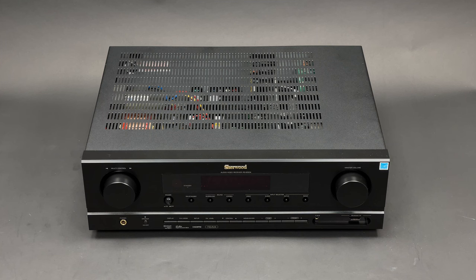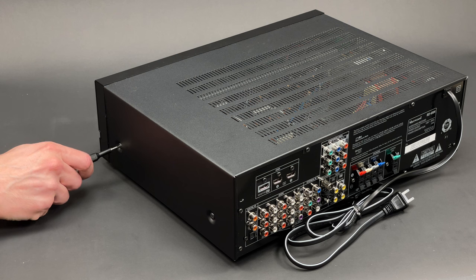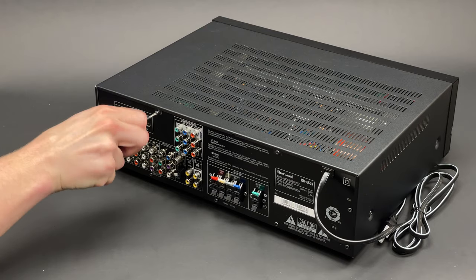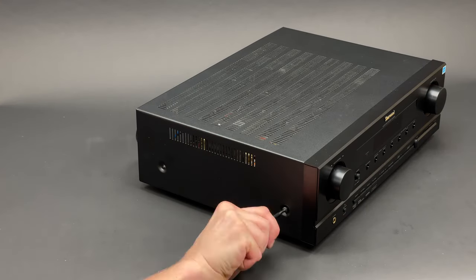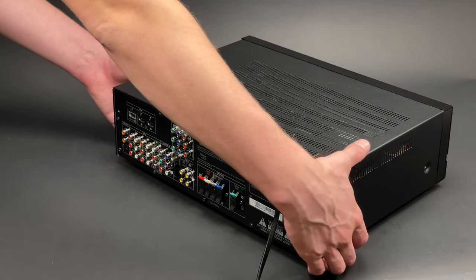I will remove the top cover first, as usual. It is fixed with two screws from the right, another two from the rear, and last two from the left-hand side. The top cover feels quite light and floppy.